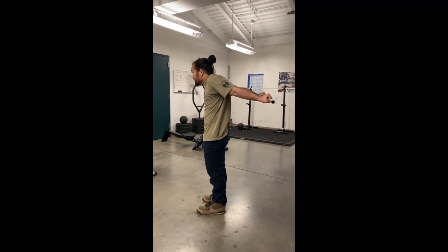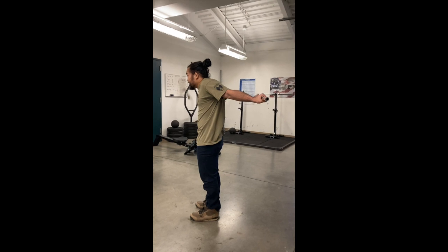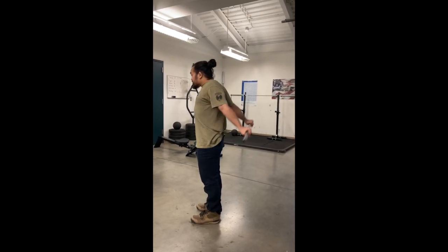On a count of ten. Put the strap and tap on the ribs. Pull and chest bump.